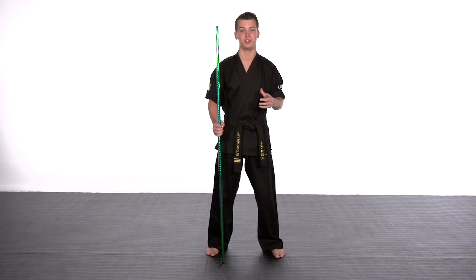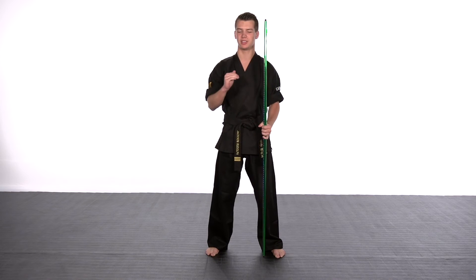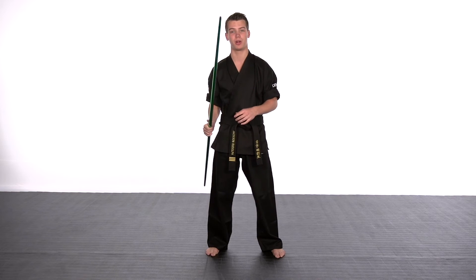But for creative weapons, when you're trying to do more of the spins and tricks and things like that, you're going to want a bow that comes out to about your eyebrow level and is a little bit shorter, so that you've got a little bit more versatility with your weapon.